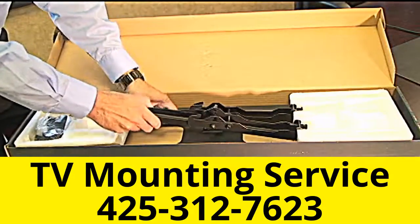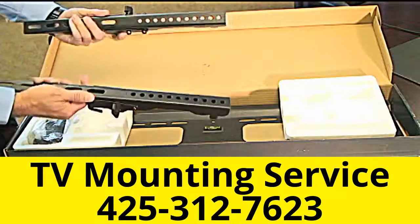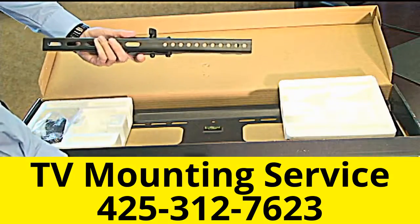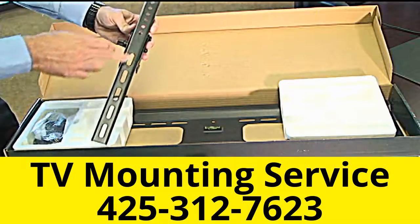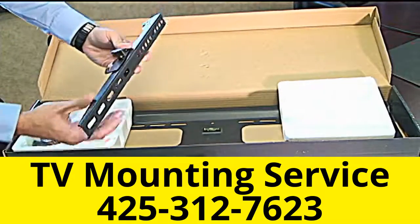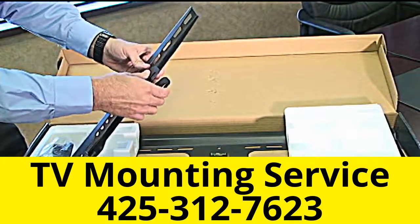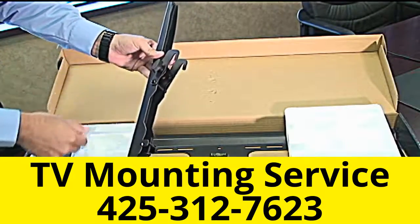In the mount you'll find two arms. These two arms will attach to the back of your television via the universal mounting holes, so you're going to have a lot of different options for different televisions. The hooks will engage the back plate in order for you to adjust the tiltability of the mount and then lock it into place.